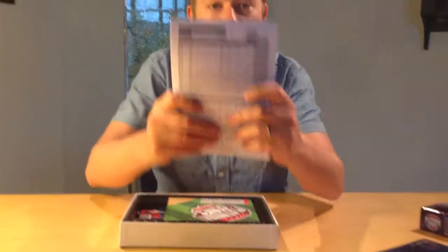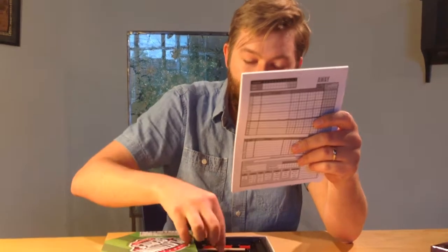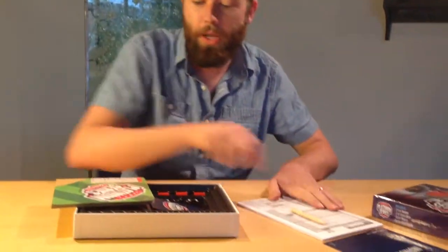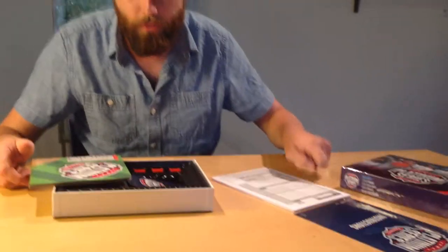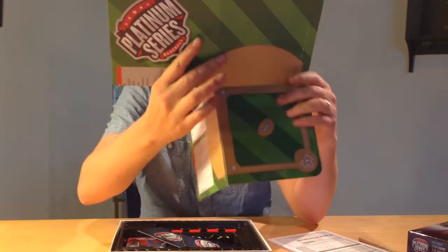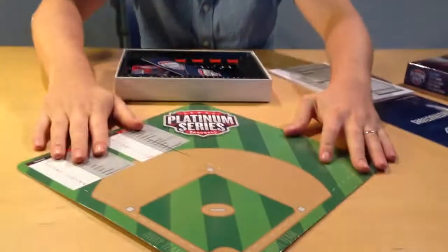These instructions look awesome. It comes with a score sheet — home and away. It even comes with a little pencil for keeping score. You've got 50 games you can play here, and you can download more of them online for free. It also comes with a Platinum Series Baseball game board — small tabletop — looks awesome.